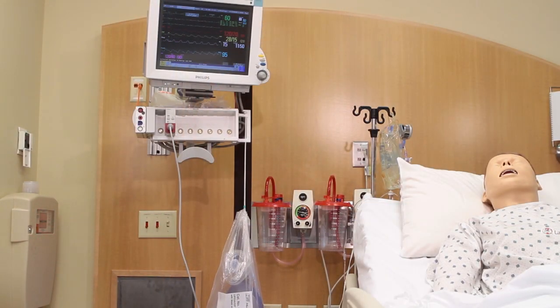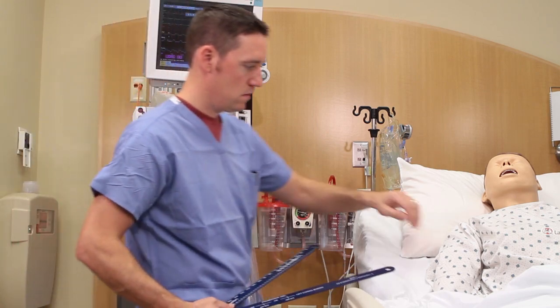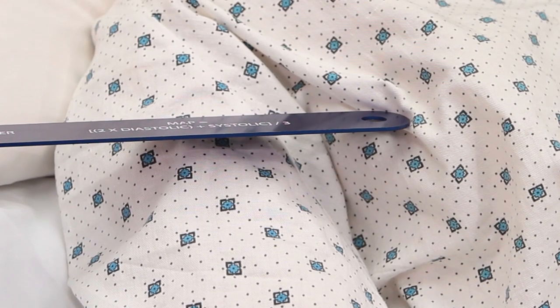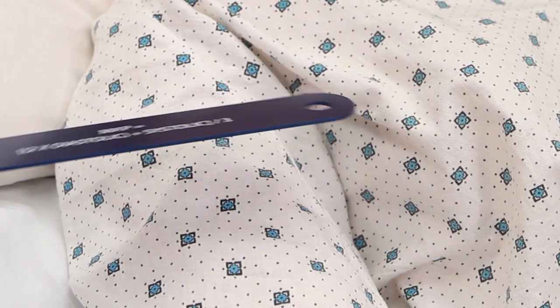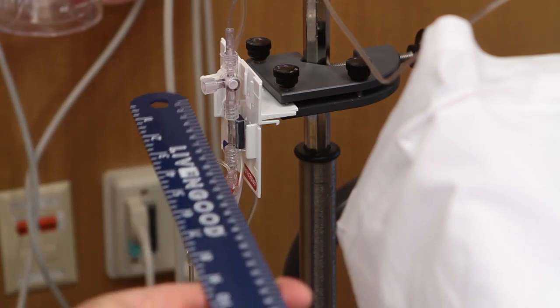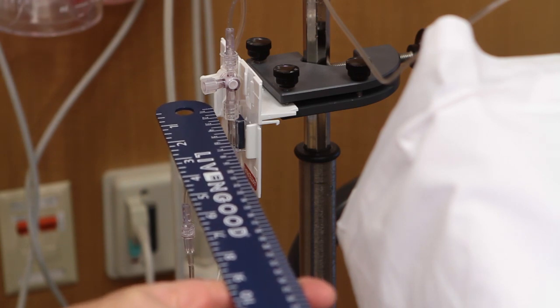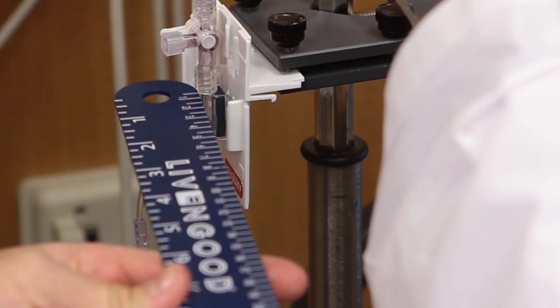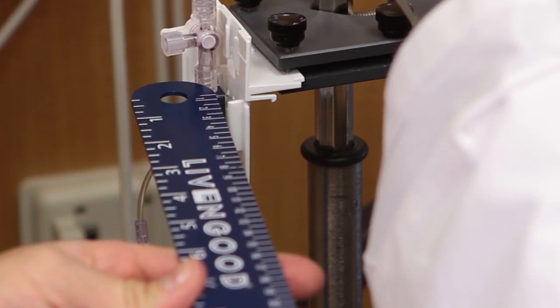Directions for use of the Leppert Level are simple. Grasp the Leppert Level at the pivot point with one hand. Place the end of one member at your patient's anatomic landmark. Now center the bubble and take note of where the end of the other member is in relation to the transducer. Adjust the height of the transducer accordingly. Repeat this process to verify accuracy.